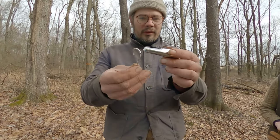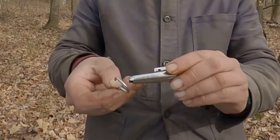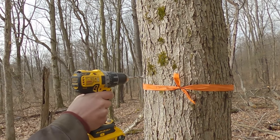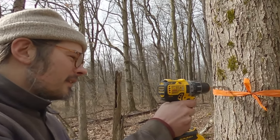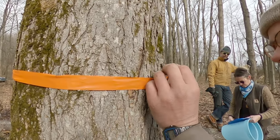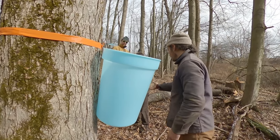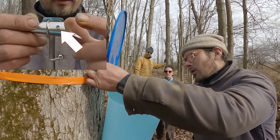Put it together, that's going to go through this hole and this hook is going to hang forward for the spout. Hammer it in — this tree accepts one tap. When drilling, go in far enough while it's still spinning, then pull it out while it's still spinning. Then just little taps, pull this thing out, and put it through this little hole on the tap.